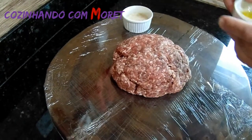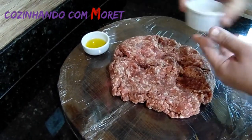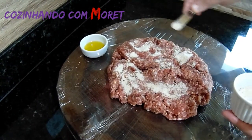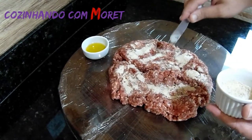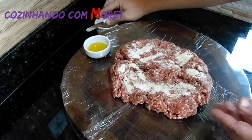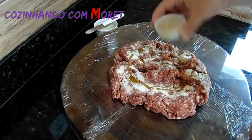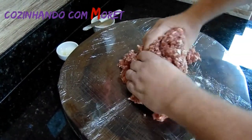Vamos ao nosso preparo. Vamos abrir a nossa carne e colocar o tempero sempre a gosto. Aqui eu estou usando uma proporção de 3 gramas de pimenta-do-reino, 7 a 8 gramas de sal e 1 grama de canela em pó. Colocamos o tempero, aplicamos um fio de azeite e vamos misturar bem para absorver bem os temperos.